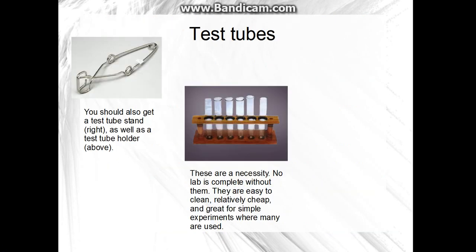So you're going to need test tubes. You should also get a test tube holder — those are really helpful — and you need a test tube stand and several test tubes. They're pretty cheap, and you really need them.